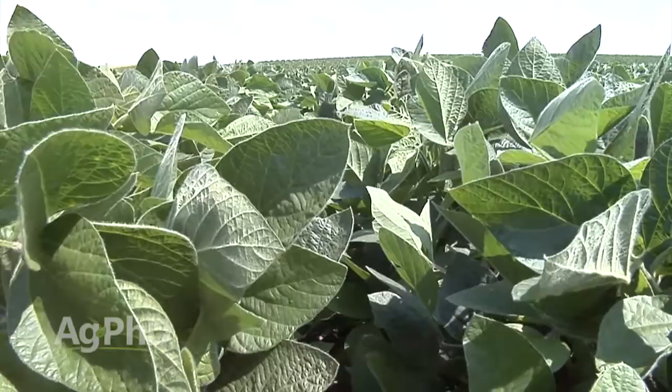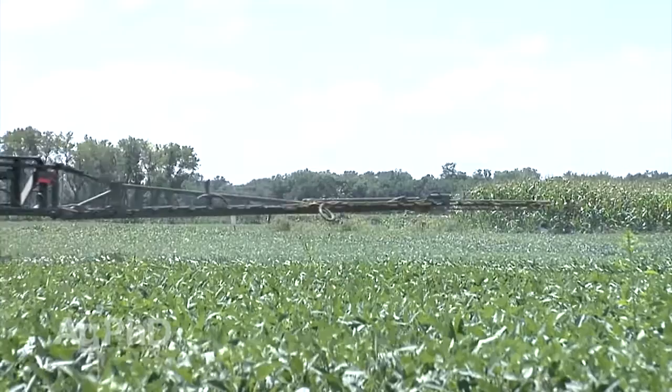Maybe it's R2 or R4 in soybeans. No matter which product you're using for weed control, insect control, or anything else, you've got to look at how much time you need in that pre-harvest interval.